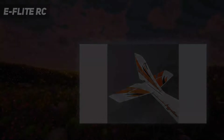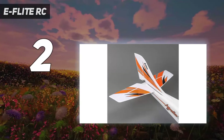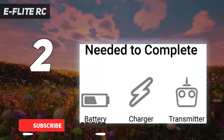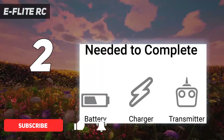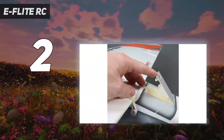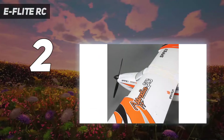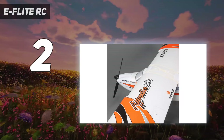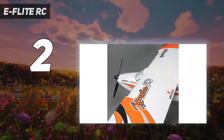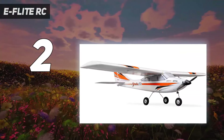Number 2 on my list: the E-Flight RC Apprentice. The E-Flight Apprentice S15E 1.5M BNF with SAFE stands out as an exceptional value RC plane, particularly for those seeking a combination of affordability, ease of use, and advanced features. This model is designed for beginner to intermediate pilots, featuring SAFE sensor-assisted flight envelope technology, which offers an innovative flight envelope protection system. This technology significantly aids new pilots in maintaining stable flight, reducing the likelihood of crashes and enhancing the overall flight experience.